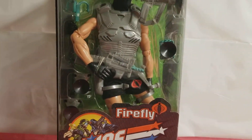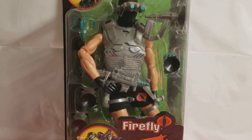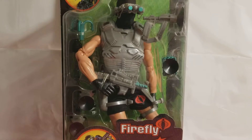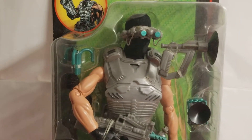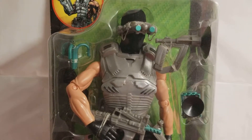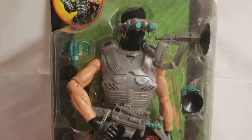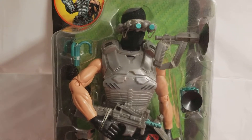None other than Firefly. This is a 2001 release from Hasbro, and another figure that jumped off of the toy store shelves and into my hands. There was no way I was going to leave this G.I. Joe behind.